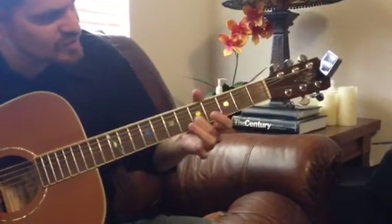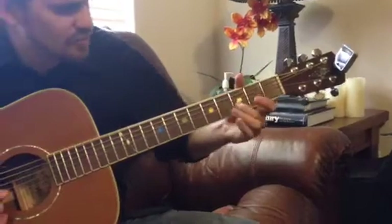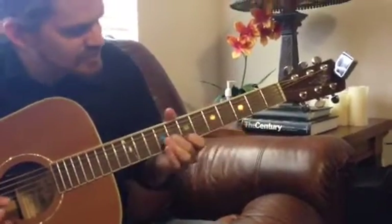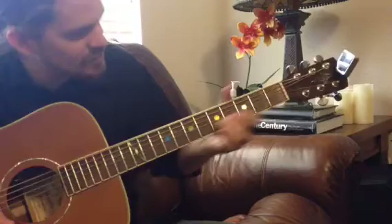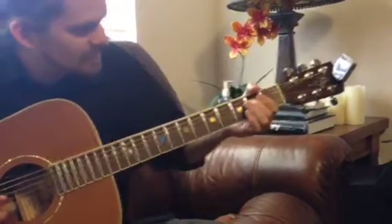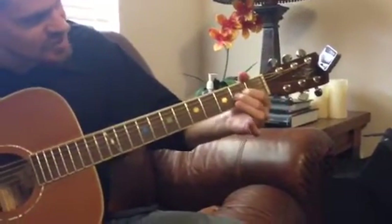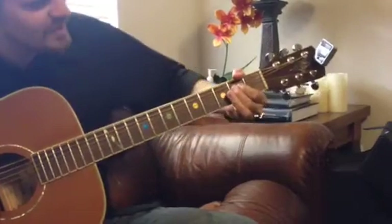Back to the first one — and it's 9 times at the end right there. Then it goes open to 2 on the G.